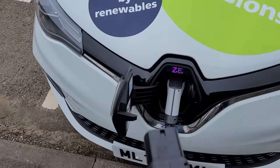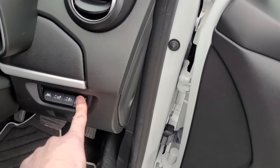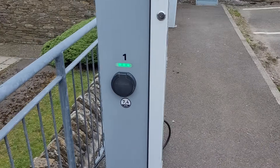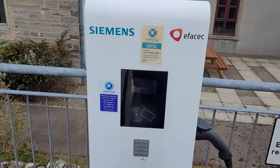Now only after I've unplugged from the unit can I then unplug from the car — which I'll do here. It's a bit of a faff. But if you unplug the car first, before you unplug from the unit, then this will happen — it will grab hold of the cable and not give it back to you until you call Charge Place Scotland.